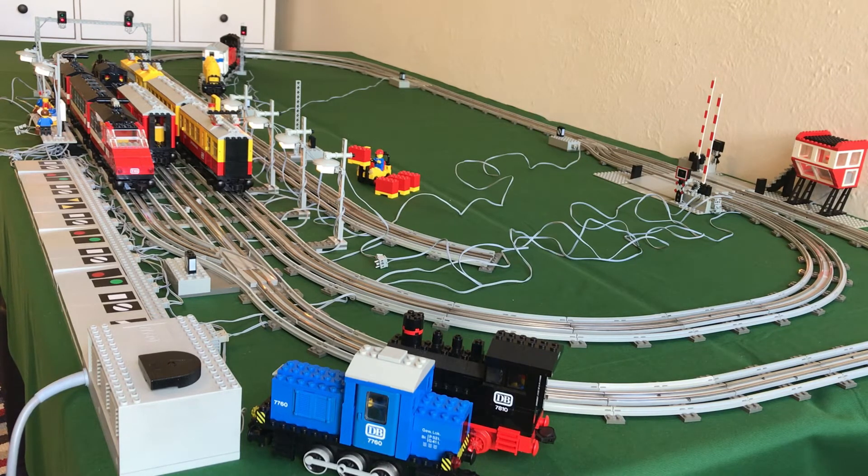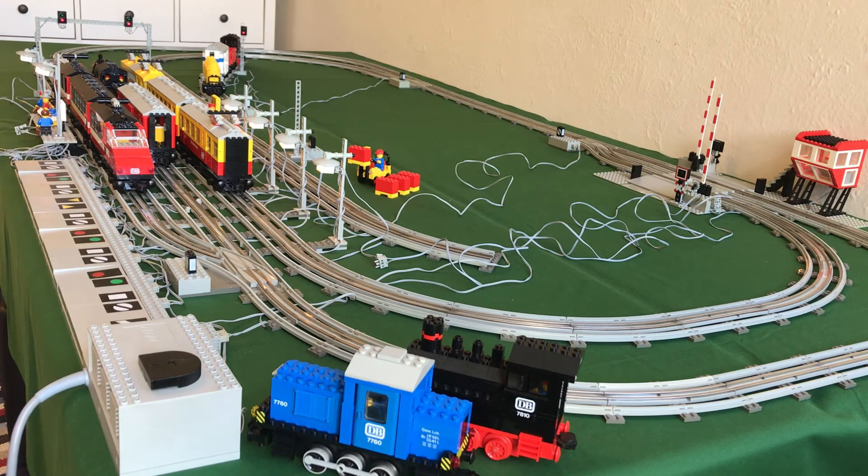I also featured the 7740 a lot because that is my newest train, and of course the 7750 because it is a very nice train, and everything else in the layout. So I think that's about it for layout 8 — it was a great layout to build and run trains on. I will try to do some more stuff like this because I enjoyed it and I think it made for a good video. Thanks for watching, and see you in my next video.